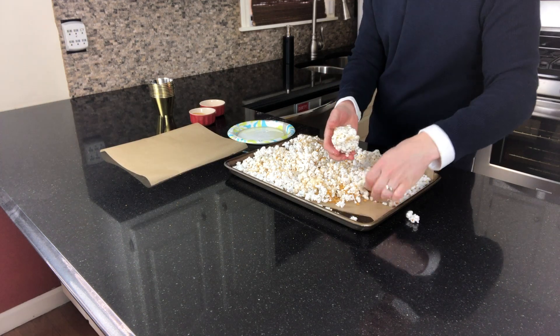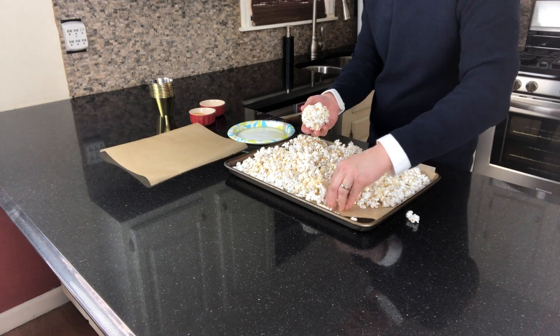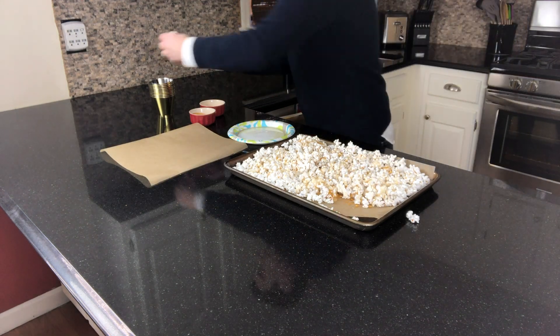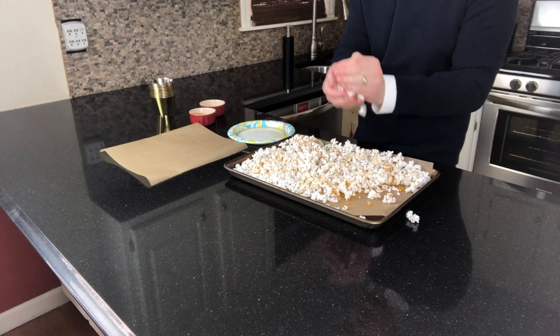The trick here is you don't want the popcorn to stick to your fingers, so I'd recommend using a little bit of olive oil on your hands just to make sure that they don't stick. And then we're going to form little balls that we're going to set down into our gold cups.